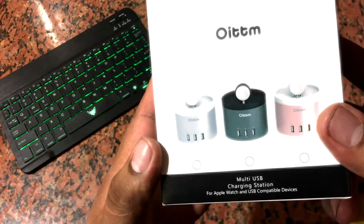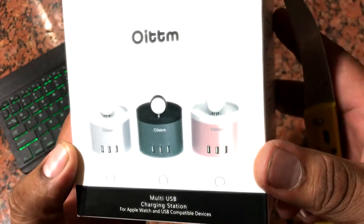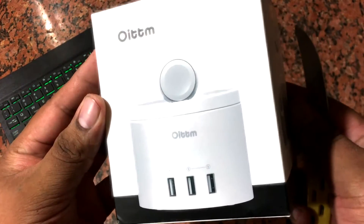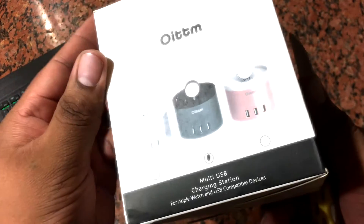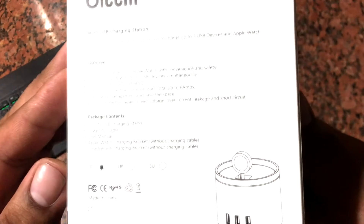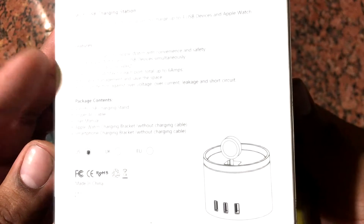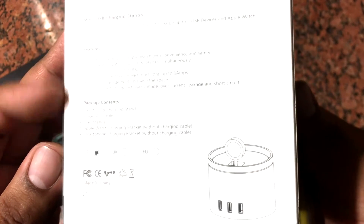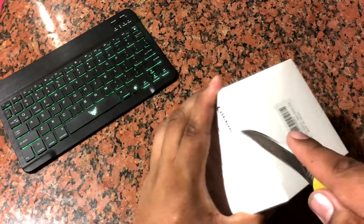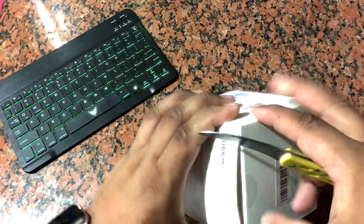You could connect up to four USB devices. From what it looks like, it's for charging your Apple Watch on the top there and three more USBs on the bottom. But for $26, I do not believe it's going to include the magnetic charger for the watch, but we'll find out. Let's go ahead and rip this open.